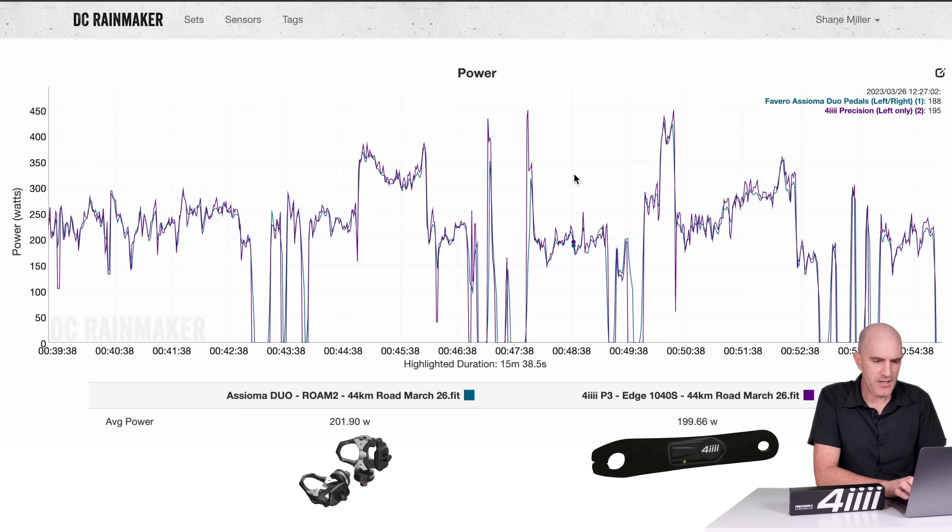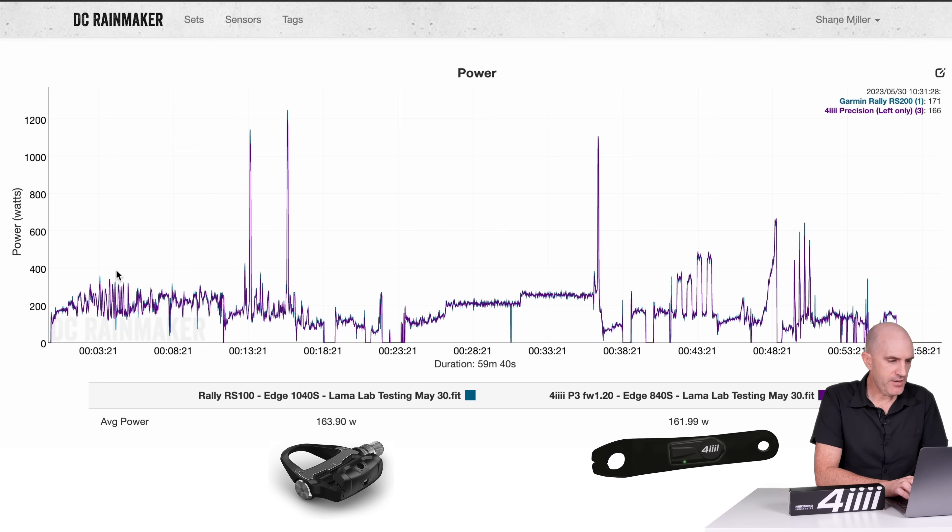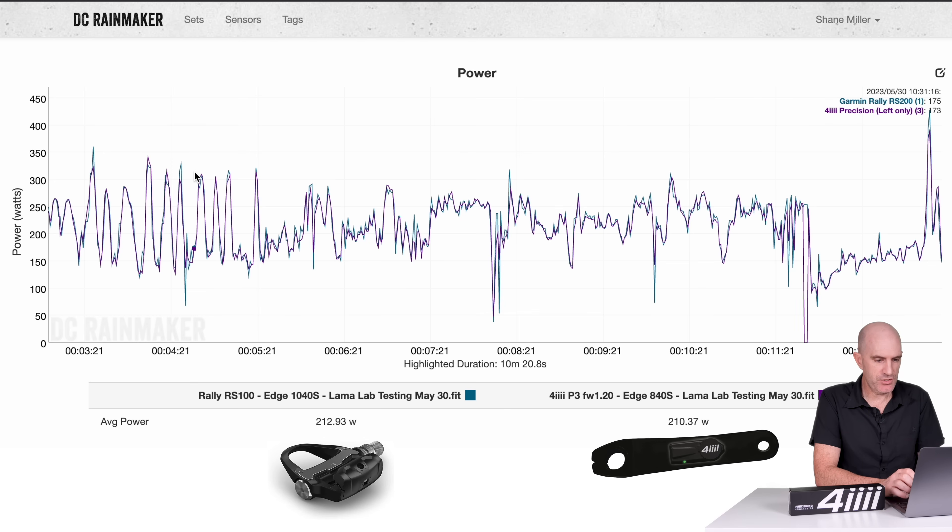That gives us an indication of this unit operating pretty well, if not excellently, up against a dual-sided meter. Now let's get into the real stuff — the Llama Lab tests. Rally RS100 switching over to the Garmin pedal single-sided versus the 4iiii P3 firmware 1.2.0, both recorded with Garmin Edge units from the X40 series on the latest firmware. Grabbing this section: 212 versus 210.3, all looking pretty good. There's a bit of a dropout but I can't tell whether I stopped pedalling there or not.